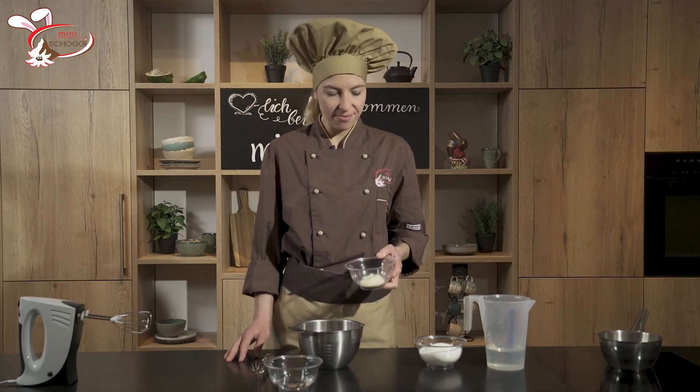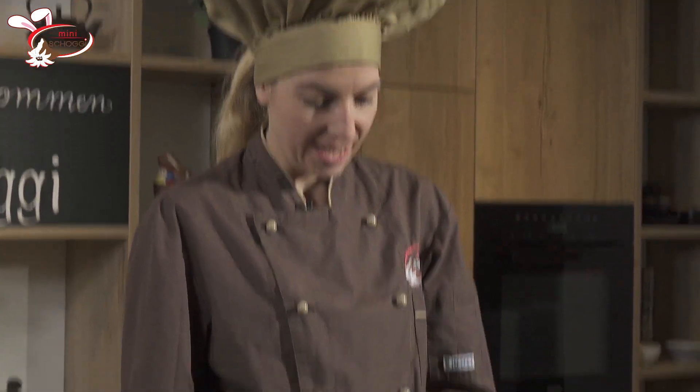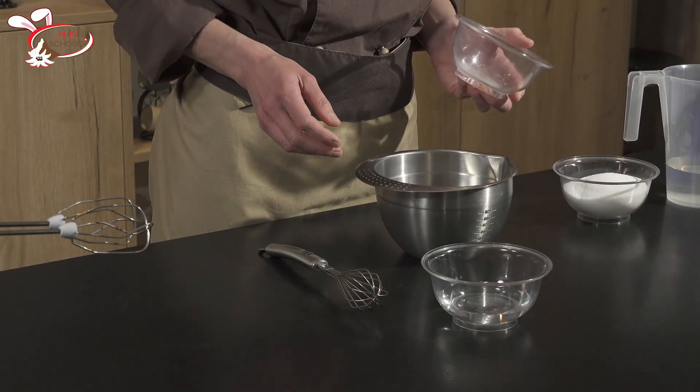Für die Swiss Meringue Buttercreme brauchen wir Eiweiss. Entweder nehmen wir frisches Eiweiss oder ihr könnt auch unser Eiweisspulver verwenden. Wir finden das ganz praktisch, weil dann haben wir kein voriges Eigelb. Zudem ist es auch pasteurisiert und ihr habt jederzeit die Möglichkeit, etwas Feines zu kreieren, egal zu welcher Tageszeit.